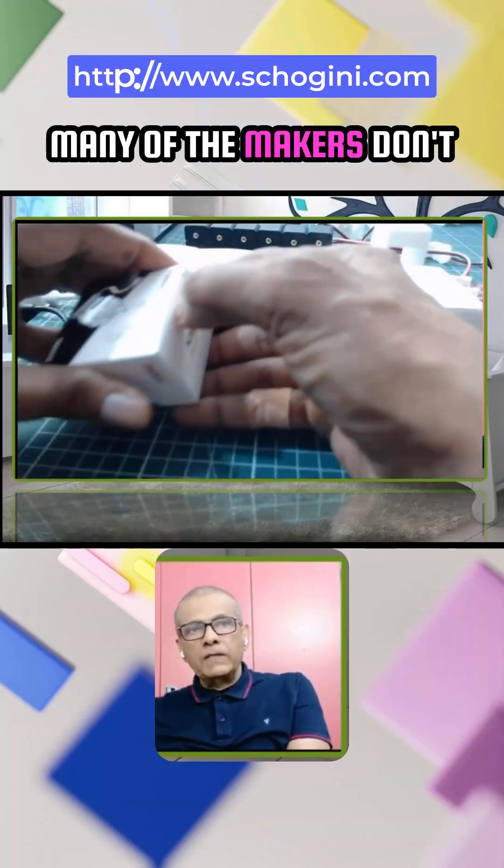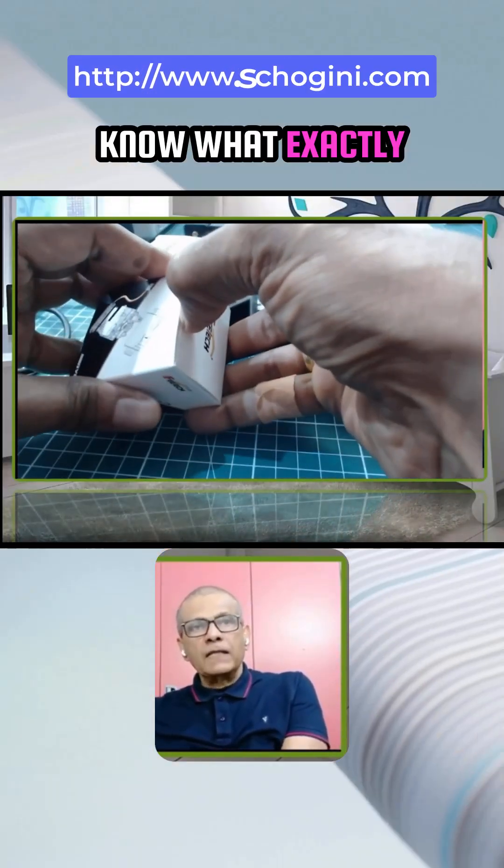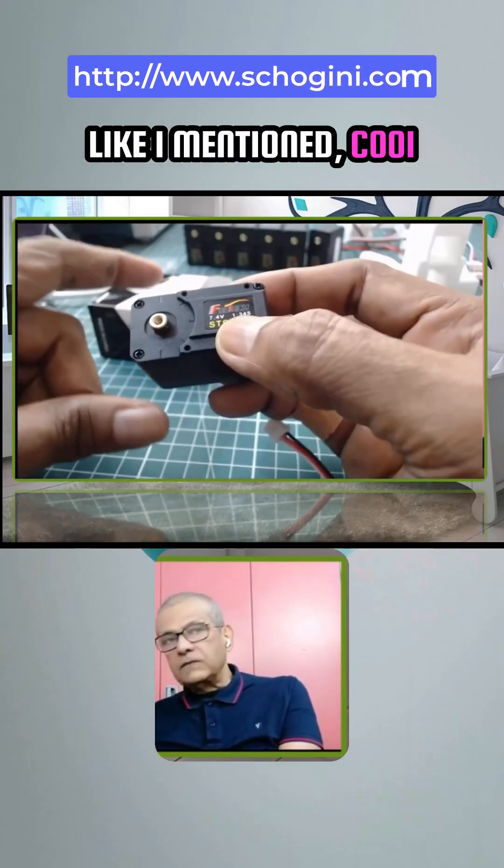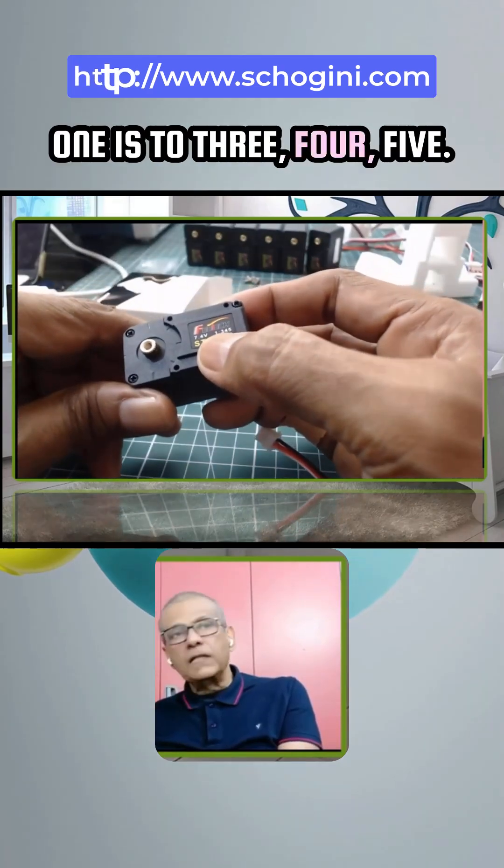There is confusion — many of the makers don't know what exactly comes inside each box. I will move all the boxes. Like I mentioned, C001 has a gear ratio of 1 is to 345.